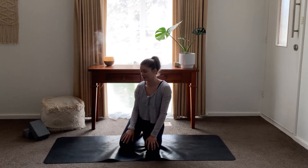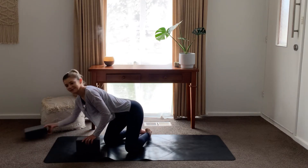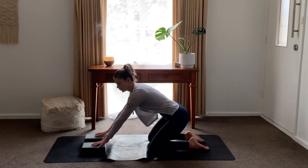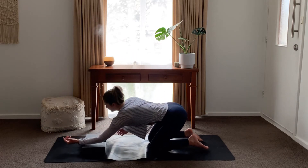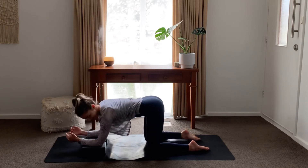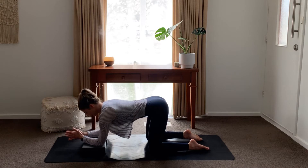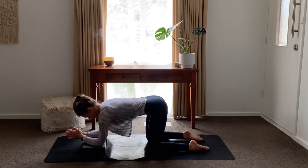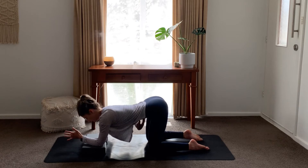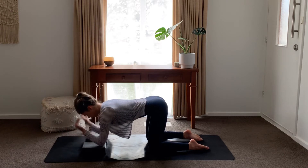We're going to come into a tabletop position, but modified so we're not using our hands. You'll just need to grab your yoga blocks now. Popping your blocks out in front of you, shoulder width apart, coming onto your forearms. It takes a little bit of adjusting. We want to make sure that our knees are under our hips and our elbows are still under our shoulders. You might like to have your palms facing up, or you can bring your palms together — whatever feels best for you. Just like a normal tabletop position, make sure that your core is on, we're not sinking down. Spine is nice and long and we're lifting out of our shoulders with a little bit of rounding here.